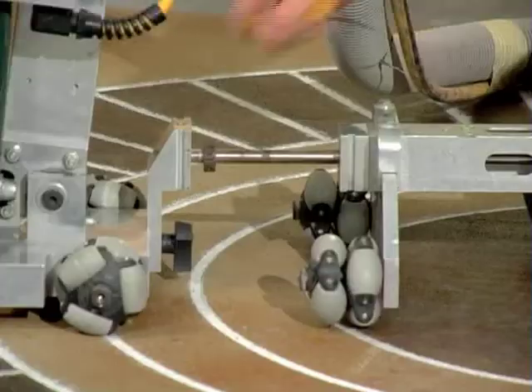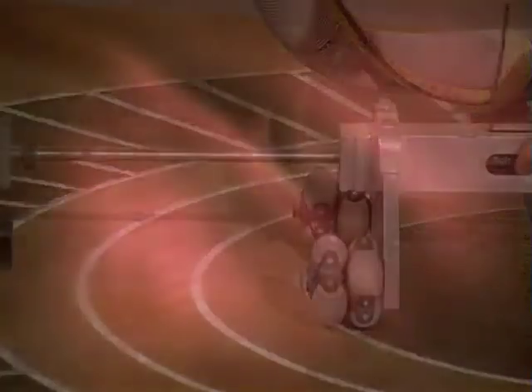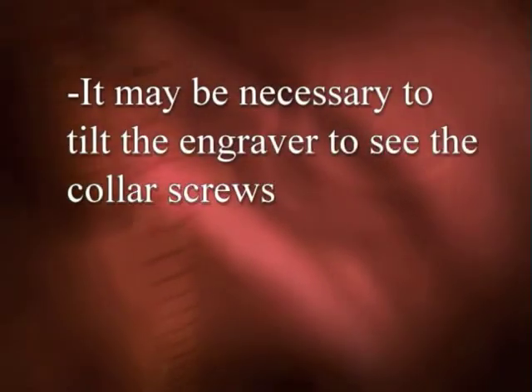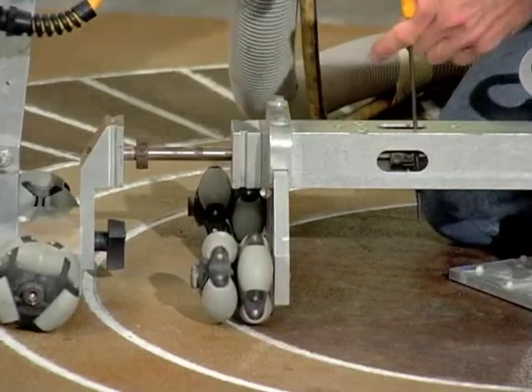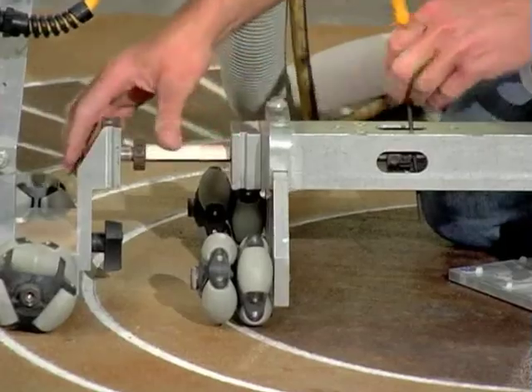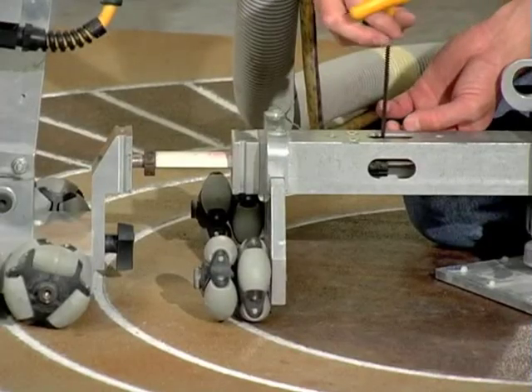Adjust the primary connecting bar stroke length by moving the stop collars inside the primary connecting bar. It may be necessary to tilt the engraver to see the collar screws. Use the short PVC plastic spacer to gauge the 4-inch stroke length. Securely tighten the collar screws — collar slippage will result in overcuts.